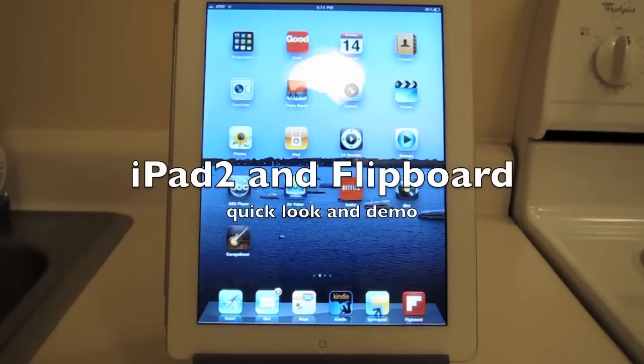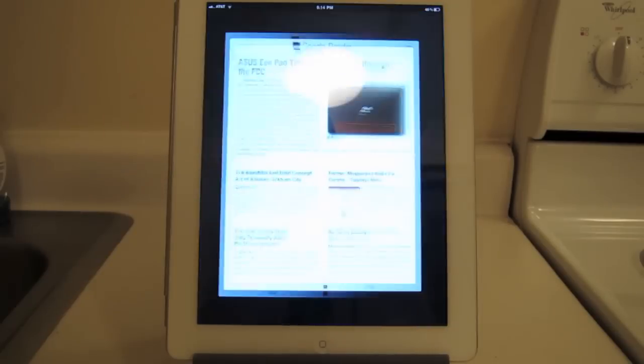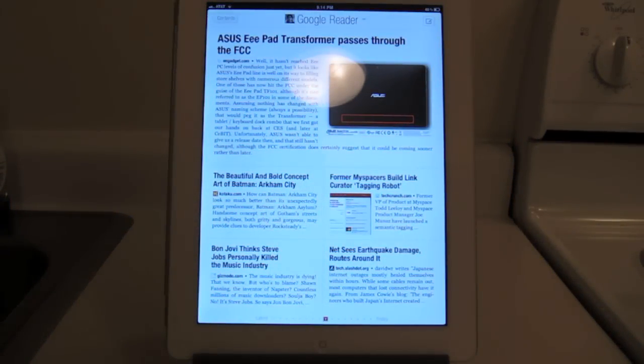Hi everybody, it's Cmucky back again with a quick geek cast with my new iPad 2 white 16GB AT&T version. I'm just going to show you a very cool app that I love, Flipboard, which you've probably heard about. It's amazing. So let's take a look at that first and we'll take a look at our iPad 2 afterwards.